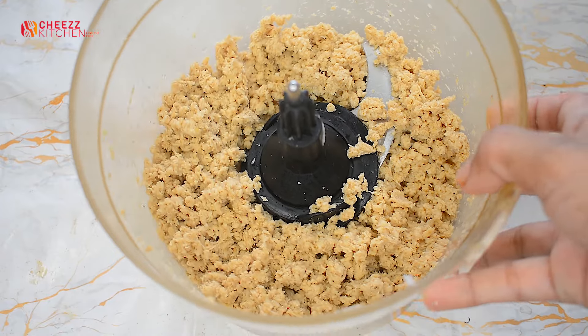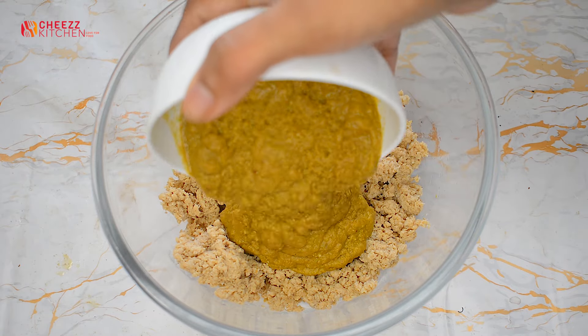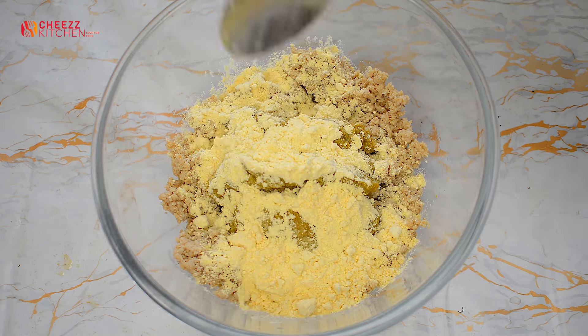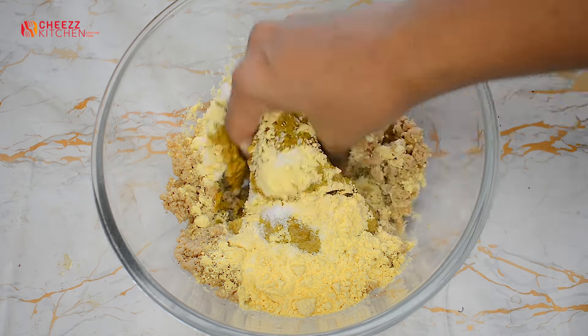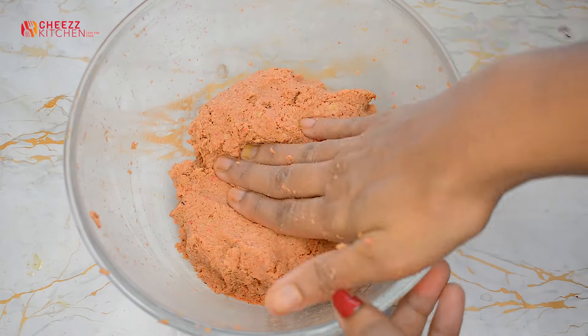We cook it in a bowl. Add the soy into the bowl and mix in the remaining ingredients. Mix it well. It is very thick.